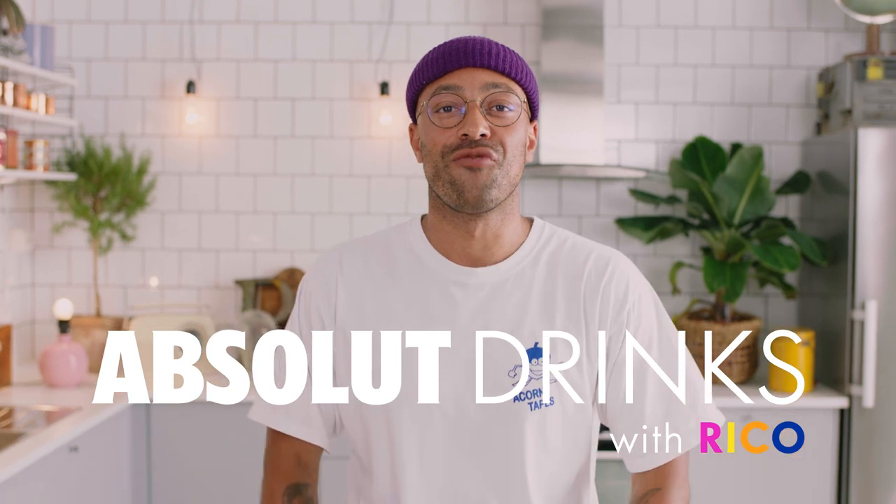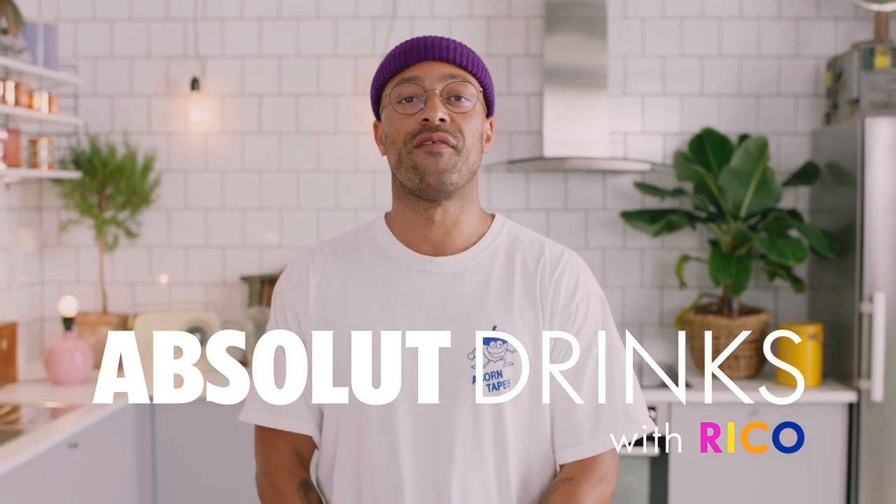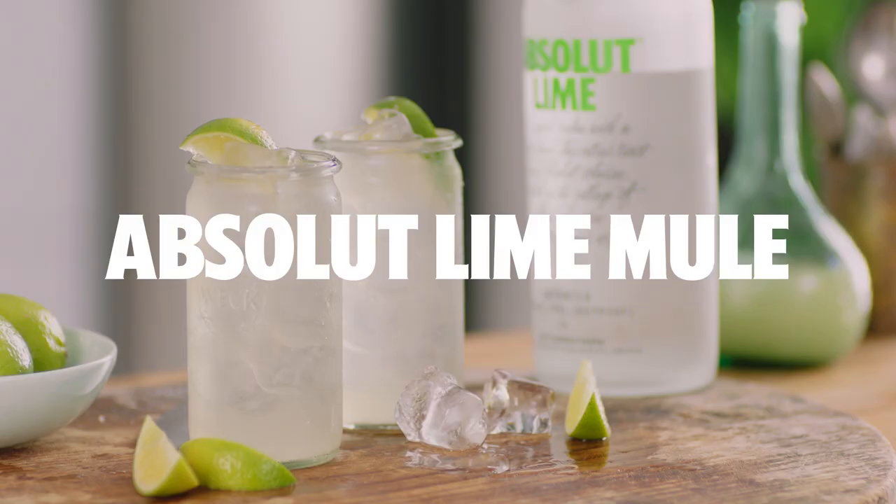Welcome to Absolute Drinks with Rico. I'm Rico. Today I'm going to show you another variation of one of my favorite drinks, the Mule. This is the Lime Mule.